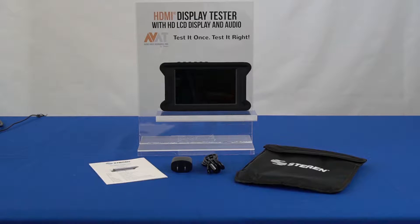This ruggedized HDMI tester is protected by a silicon rubber case. It comes with a black velcro case, a micro USB cable, an AC power supply for charging, and a user manual.